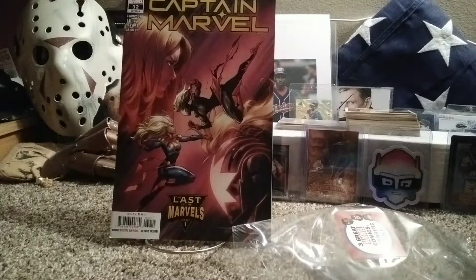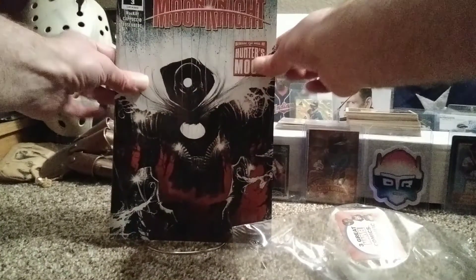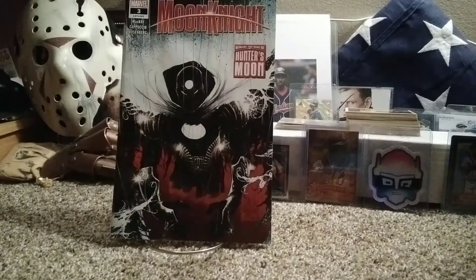The one I got the pack for — I believe it's the Walmart variant — it's a pretty sweet cover. It's Moon Knight number three. I believe that's the Walmart variant, and that's the reason I got the whole pack to begin with. I'm going to bag and board that one right now.